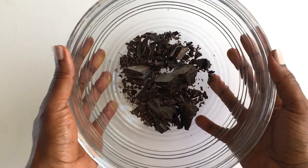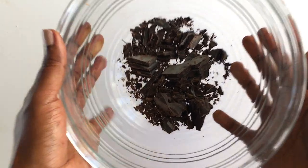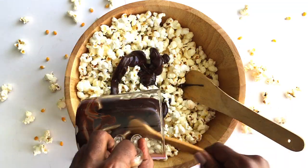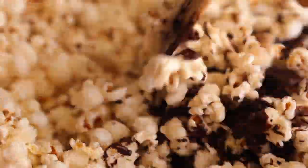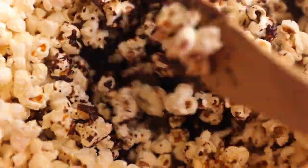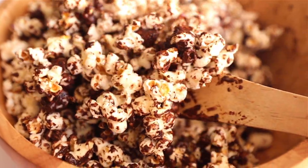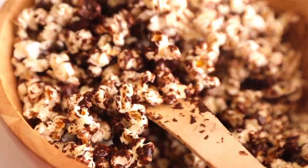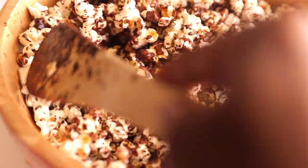Once your sauce is ready, pour it into the bowl of popcorn. Make sure you give it a really good mix, ensuring every corner of your bowl is well covered with the chocolate sauce.